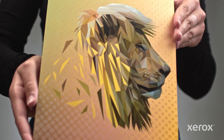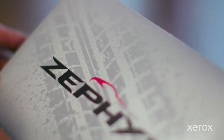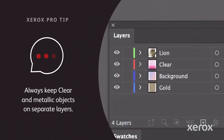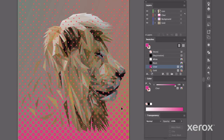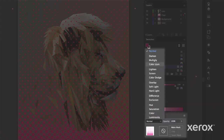When overlaid on metallic specialty inks, clear creates a stunning matte dimensional effect that can be used to highlight content or add pattern or texture. The steps are the same as above — just be sure to multiply clear over the metallic layer to ensure the effect prints as expected.